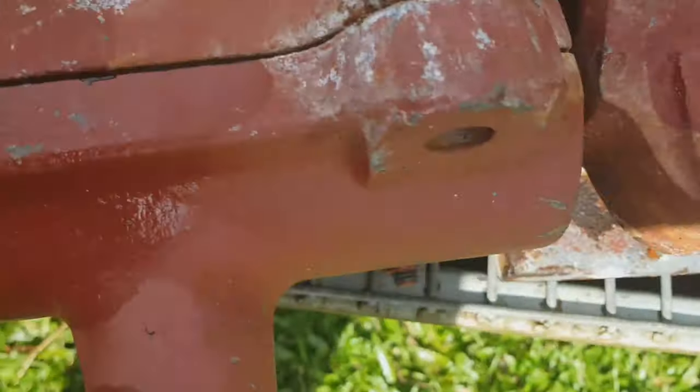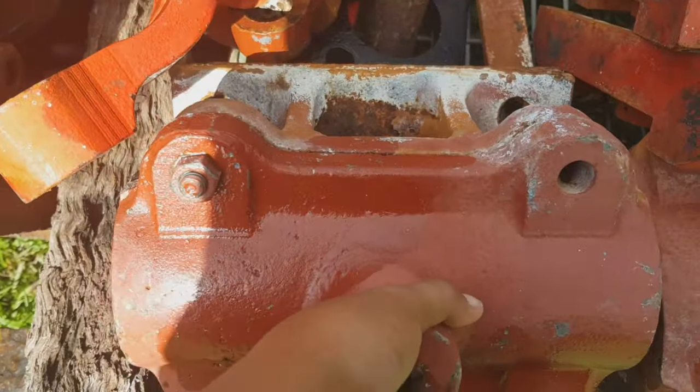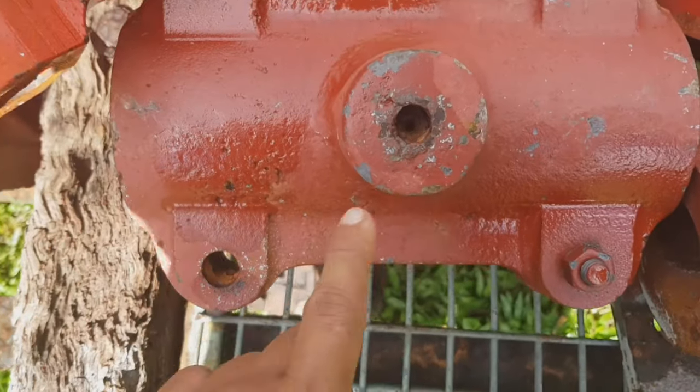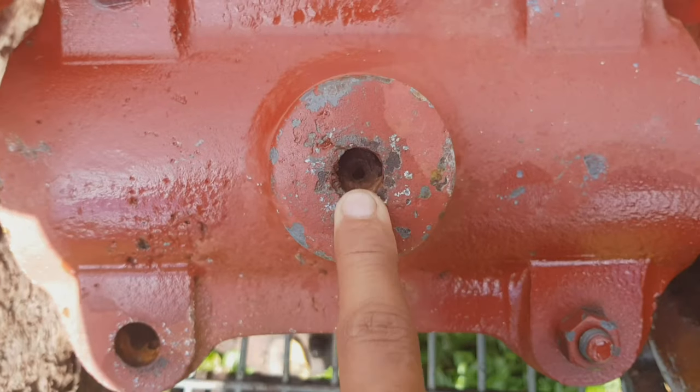There's something inside. That's the bottom there — let's tip it back. So there's something inside.